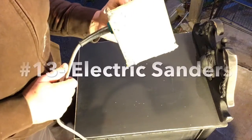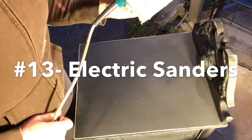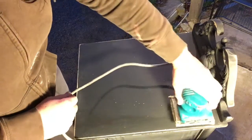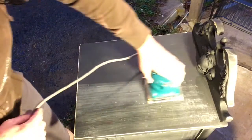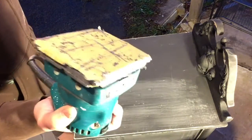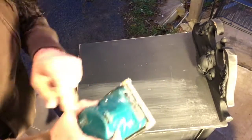This is a palm sander and it basically only sands in one direction, so it's really good for big surfaces like the top of a piece. This is the closest to hand sanding of any electric sander in my opinion, and you can do straight edges with it as well.